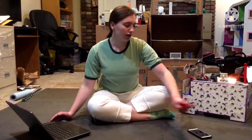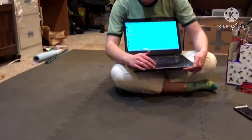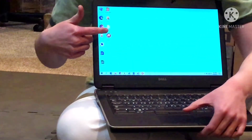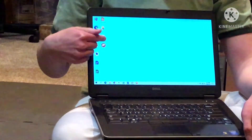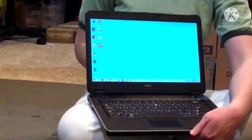First things first, if you don't already have it, you will need to download the REV Hardware Client. That is right here — looks like this. We'll post a link to the site where you can download it from in the description below.